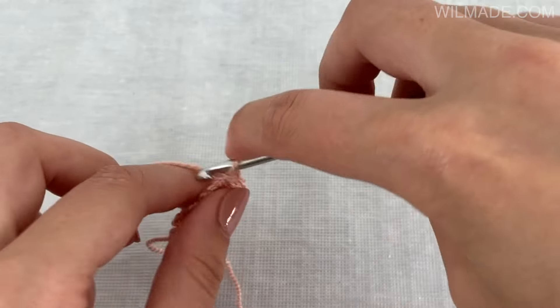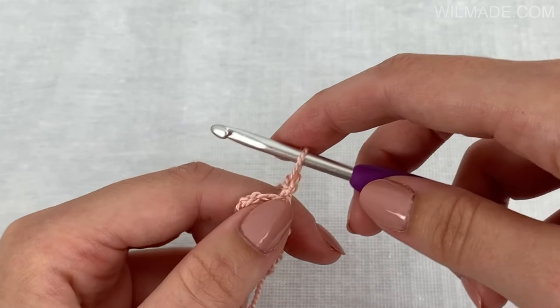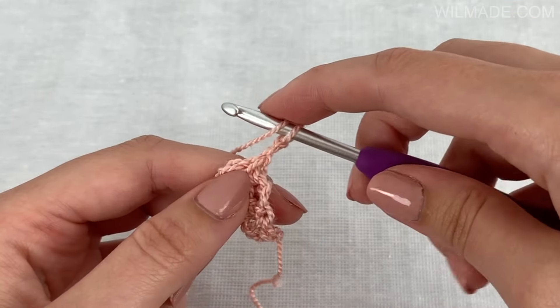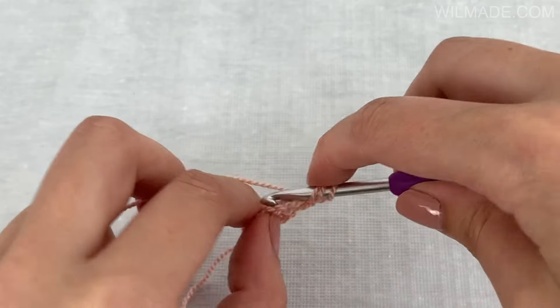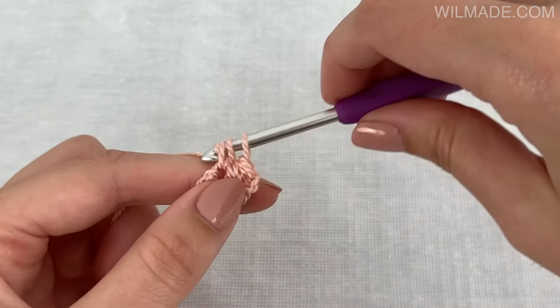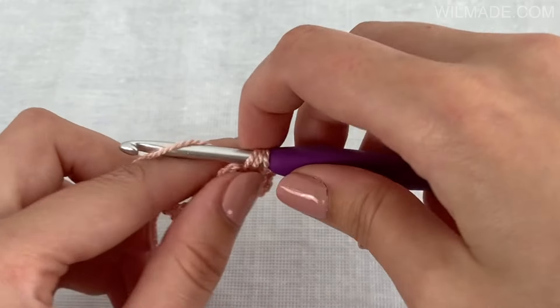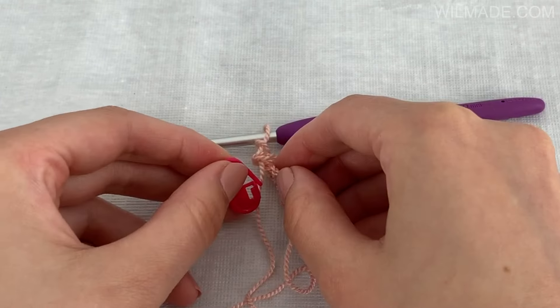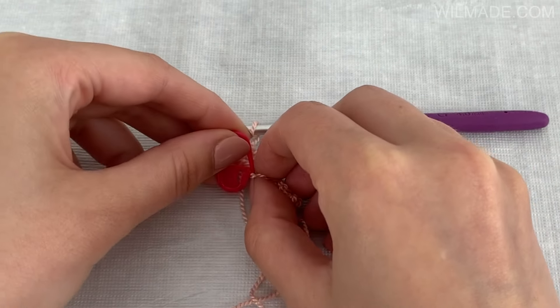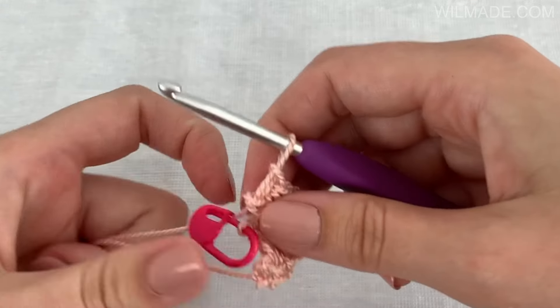Chain 2, work 1 half double crochet stitch in the first stitch, and then work 2 half double crochet stitches in the last stitch. To make it easier, I advise you to attach a stitch marker in this stitch, because this way you can easily see on which side you need to make the increases.